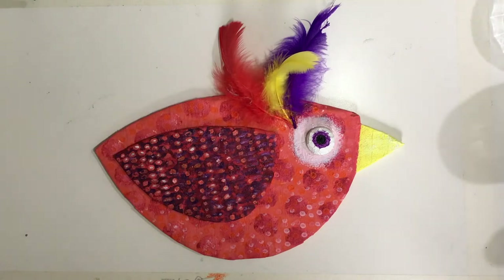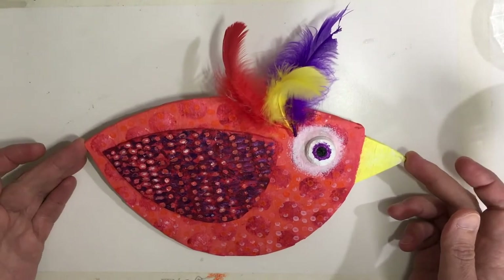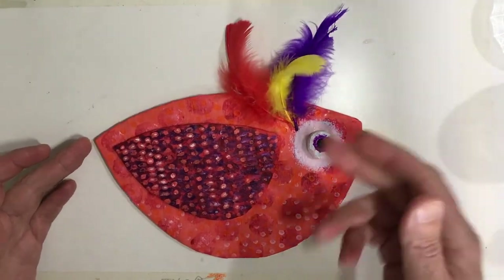Hello again and welcome to Dave's Art Club. Today I'm going to show you how to make a bird out of cardboard and masking tape, paint and some feathers.